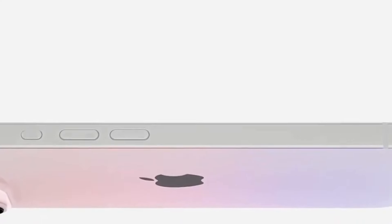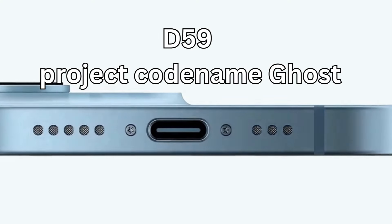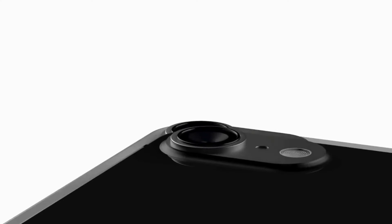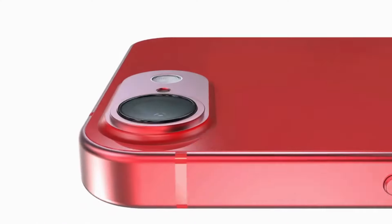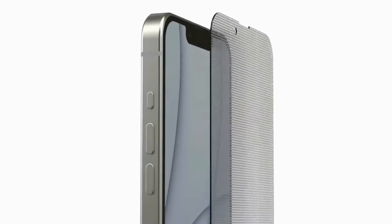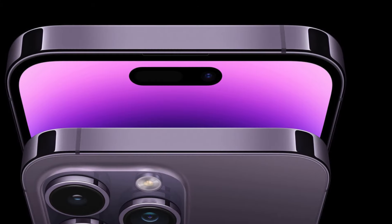The iPhone SE 4, also known by the device identifier D59 and project codename Ghost, is a continuation of Apple's budget-oriented line of iPhones and is expected to replace the current 3rd generation iPhone SE. With the arrival of the 4th generation iPhone SE, Apple plans to finally retire the aging iPhone 8-style design used for the previous 2 generations, instead featuring a more modern look and increased display size, closely resembling the base model of iPhone 14.